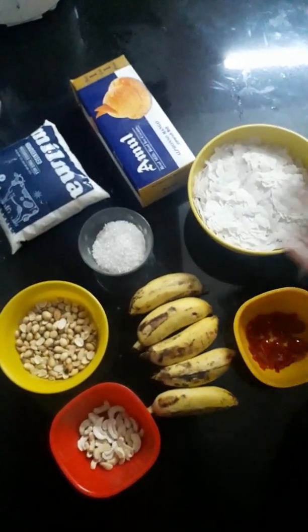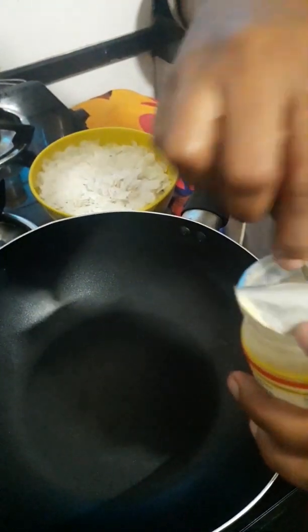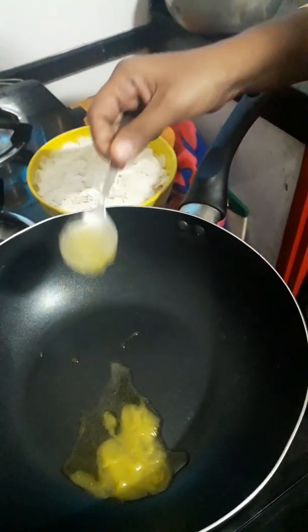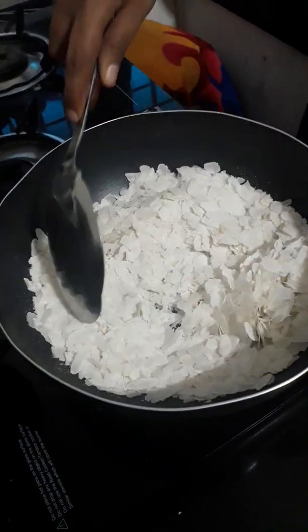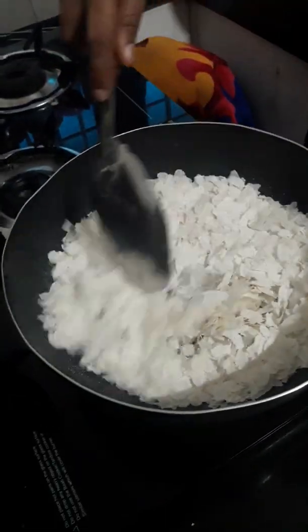Add 1 cup of ice cream. Then add the Aval. Add some hot water. Add a shake of an egg.